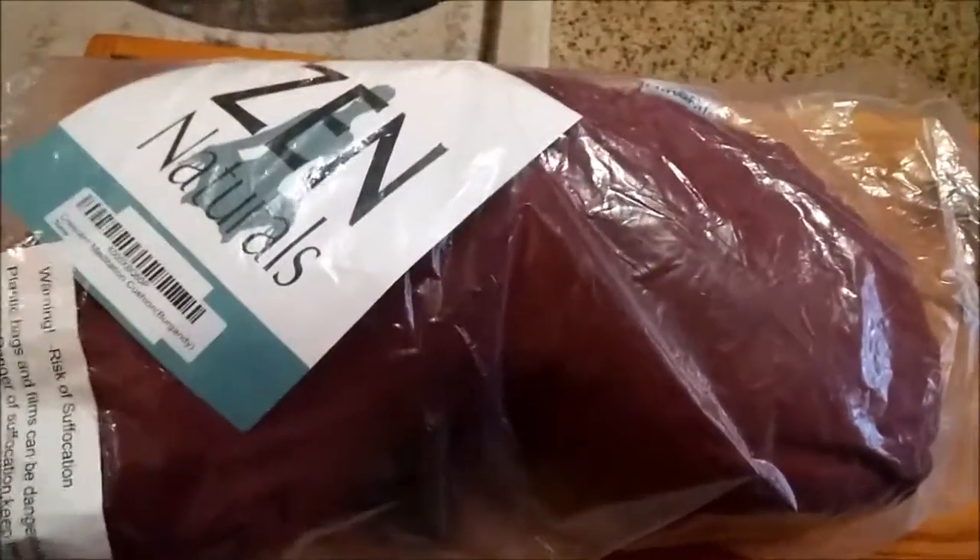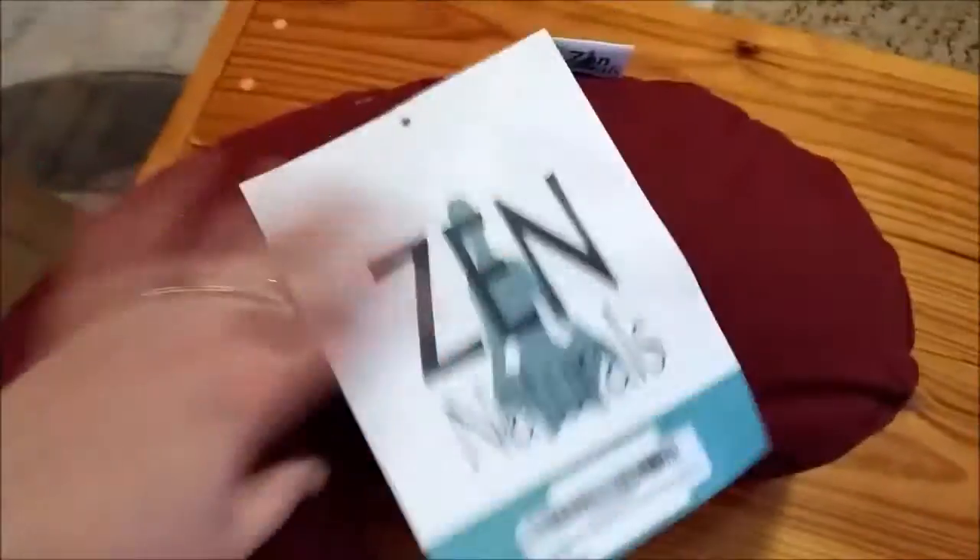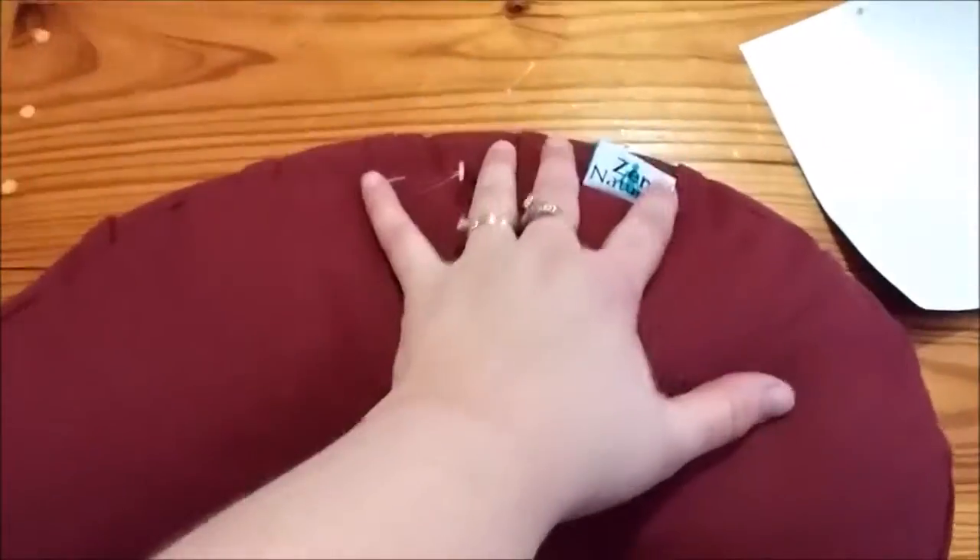This is a natural yoga pillow. It comes in a plastic bag when it arrives from Amazon, and it has a tag on it which I'll remove with a pair of scissors.